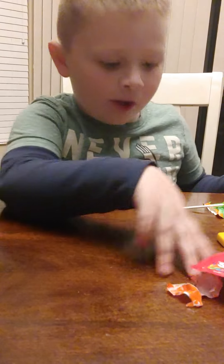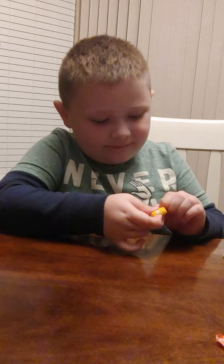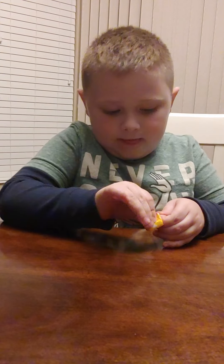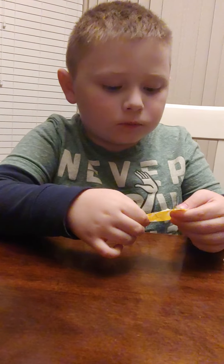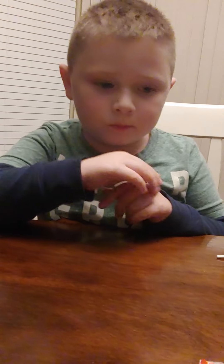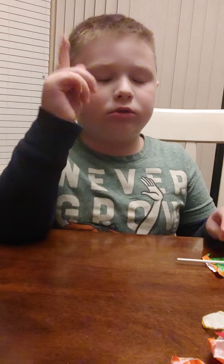Yellow and green both got ten out of ten. All right, moving on to the yellow Starburst. What do you think? It's more sour than the lemon — same taste but a bit more sour than the Skittle. What's your rating? Nine. Bye, make sure to like, subscribe, and share the video, and ring that bell — bye!